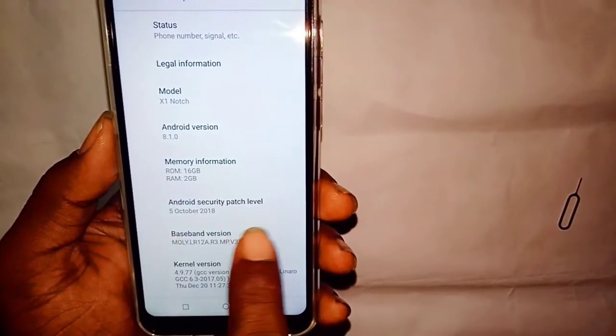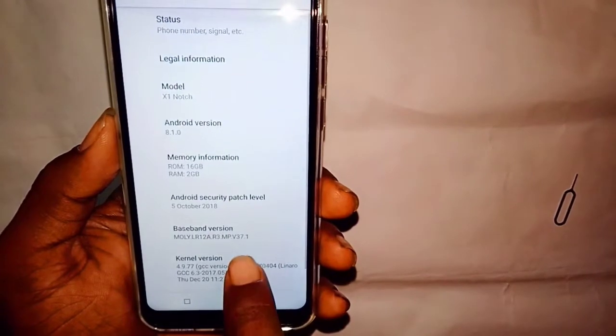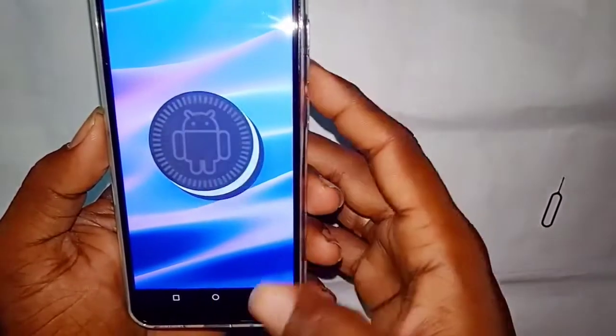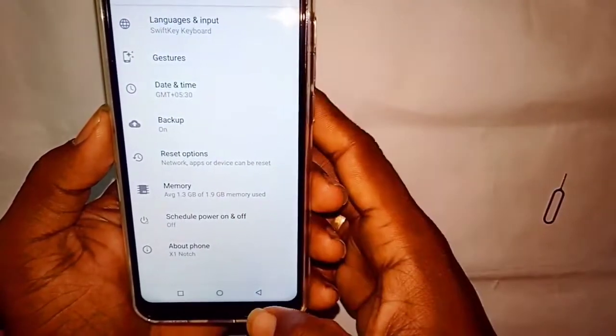You have a ROM of 6GB and RAM of 12GB available. The launch date is 5 October 2018. You can see a great mobile build version — we have Android Oreo 8.1.0, so we have a good build. It is a super best budget mobile.